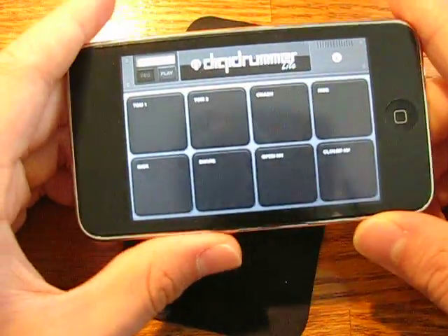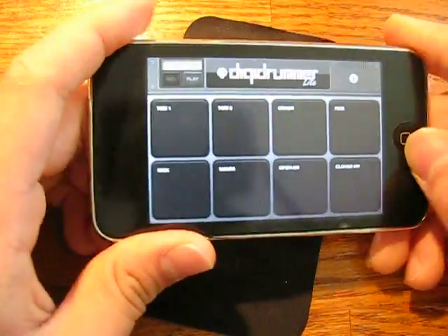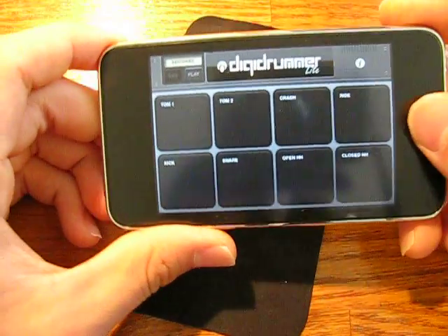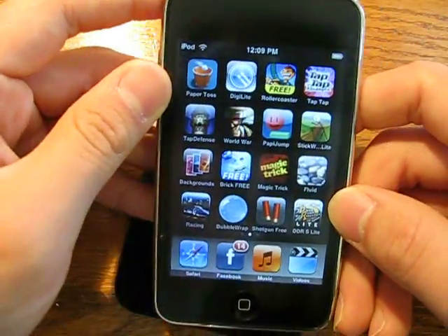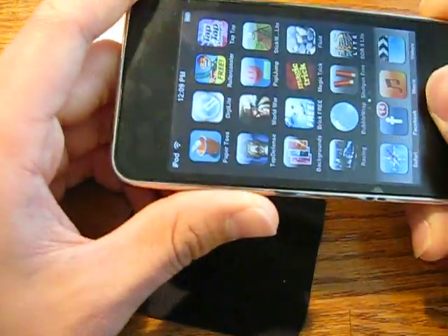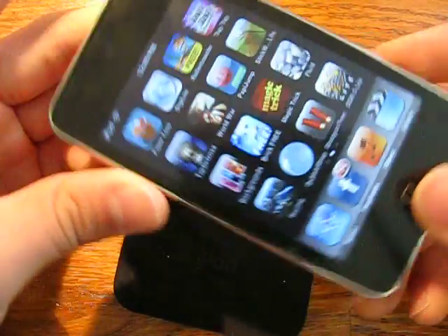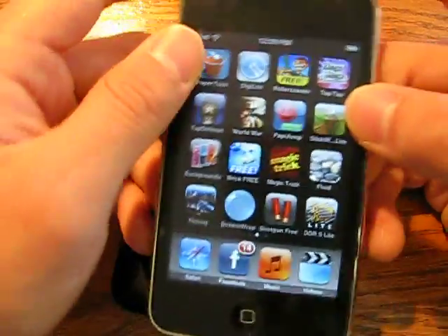Anyway, that's my first ever review. Again, the three apps were Paper Toss, Roller Coaster, and DigiLite. All three of them are free, all three of them I recommend — definitely go check them out. Stay tuned for my next review, guys. Thanks for watching — rate, comment, subscribe, definitely subscribe. Peace.